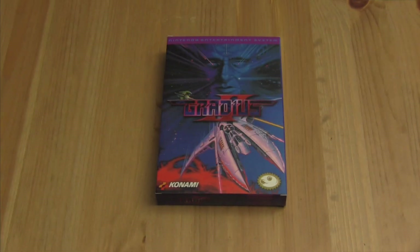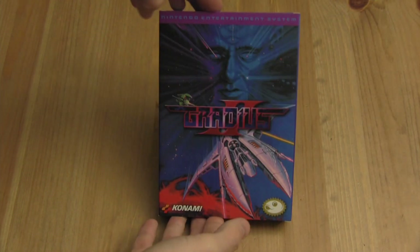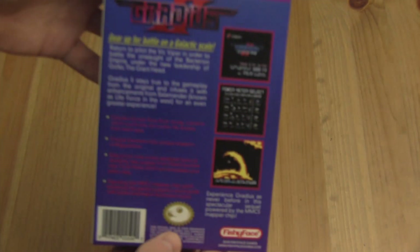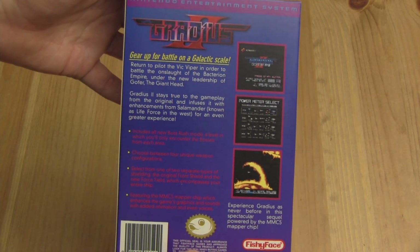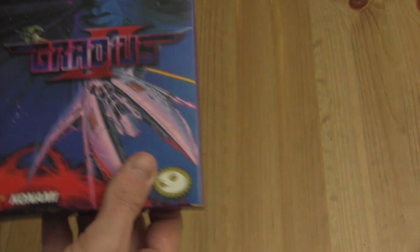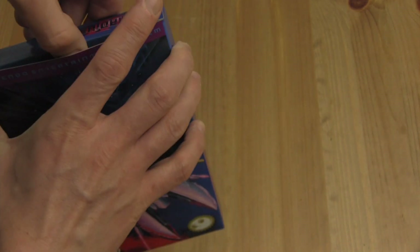Okay, looks like here is Gradius 2. Looks pretty nifty — very nice quality box. All right, let's see what's going on here.